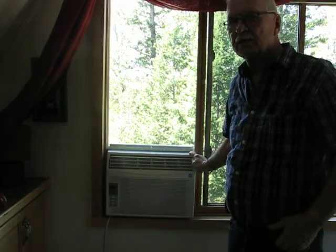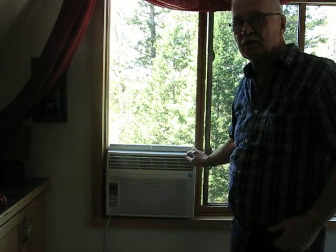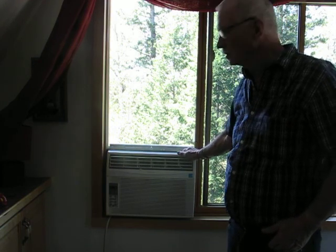Hello, my name is Michael Harding, and I'm going to show you a very simple way to install a normal air conditioner in a slider window. It's really nice and easy to do without any problems.